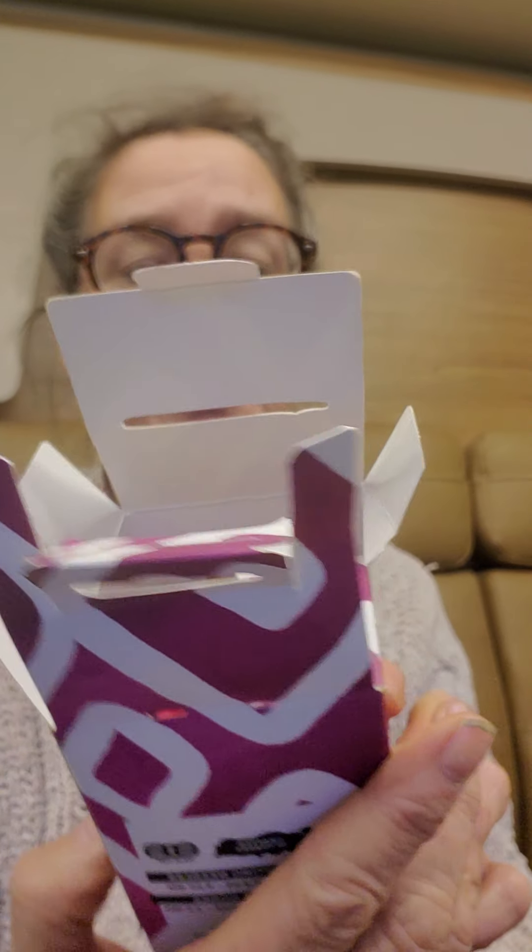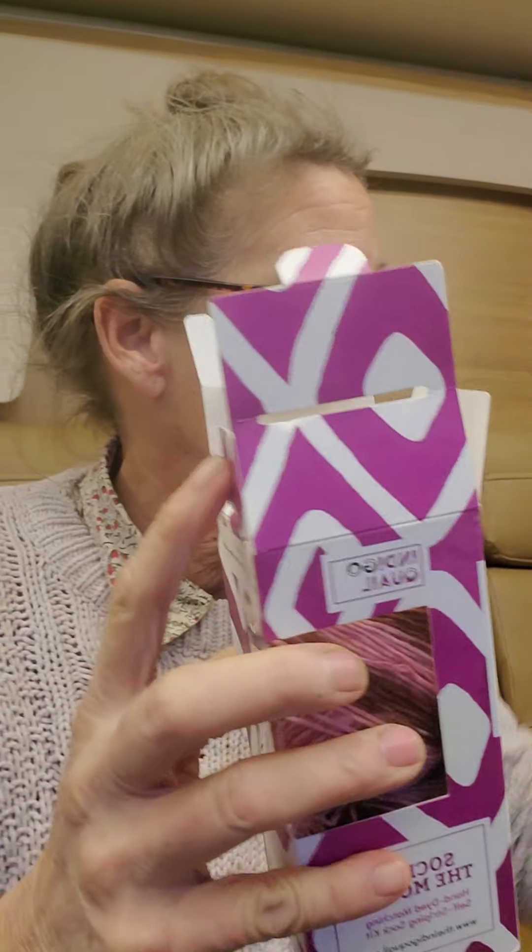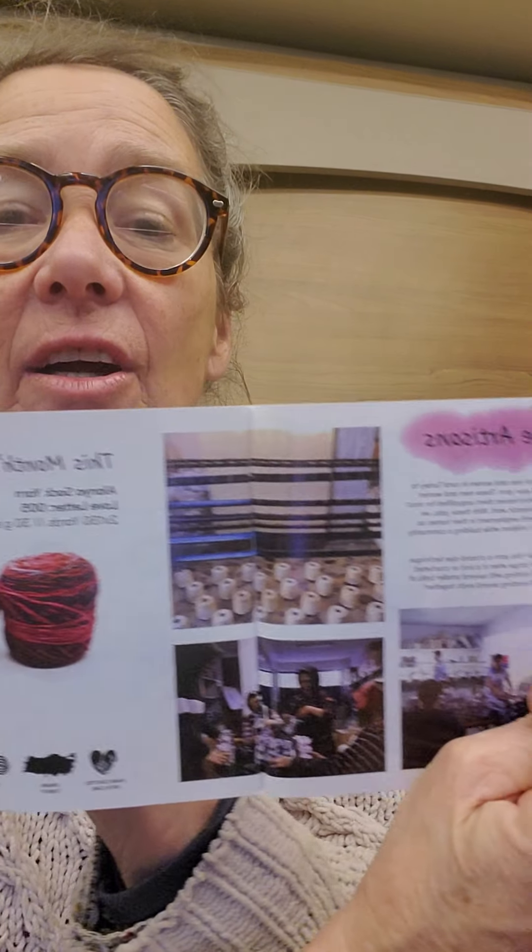The second thing I got was their Sock of the Month Club. I already opened it up — these are great, they come in a little box. Indigo Quail. It's got a little booklet here that comes with it. It talks about Sock of the Month and gives you a pattern — actually one knitting pattern and one crochet pattern. It has a little section on meeting the artisans and getting to know the people who dyed this.